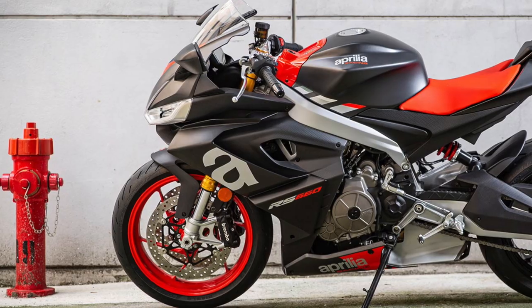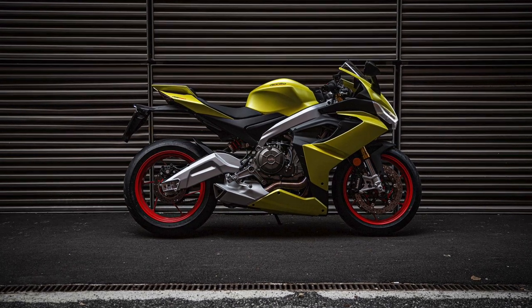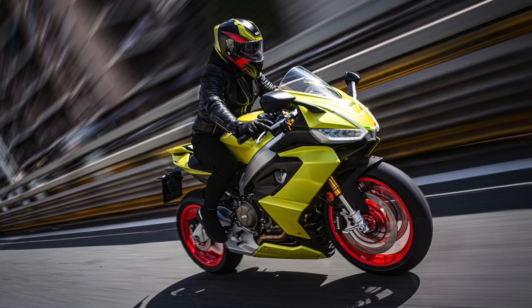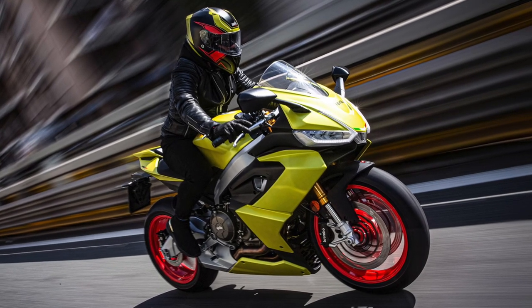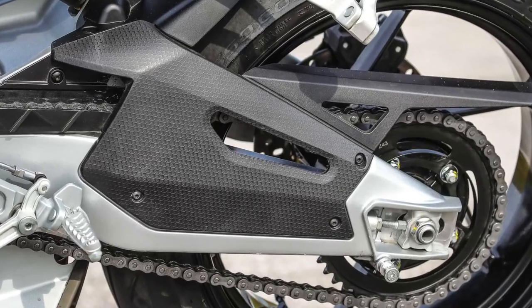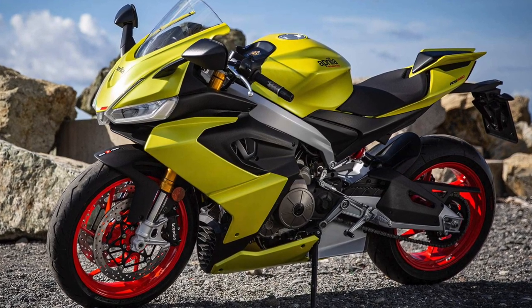Chassis are one of Aprilia's strengths, and for the RS 660 the engineers have come up with a cast aluminum frame and swingarm. The frame is built from two lateral beams attached at the head and at the back and uses the engine as a stress member. The swingarm is a monoblock unit attached directly to the engine that takes advantage of the Kayaba monoshock's position on the frame to obtain optimal support even without any leverage.